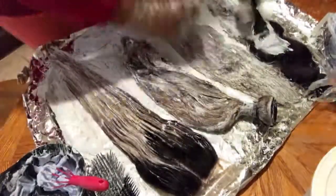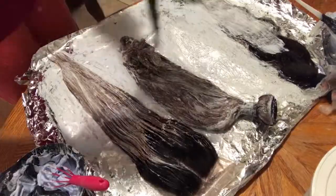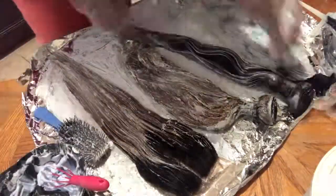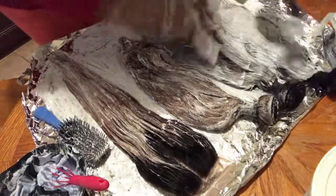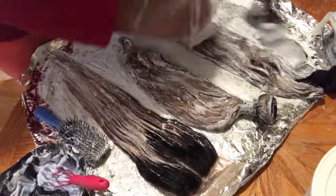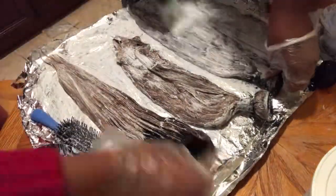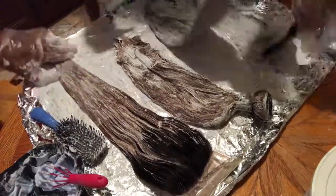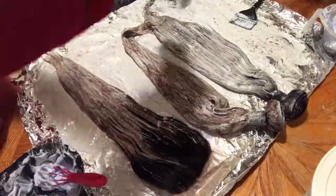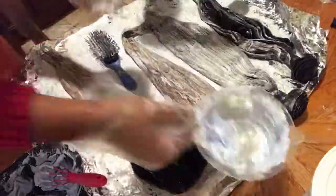Now, if I wanted the bundles to be a bright, high-level blonde — anything higher than a level 8 — I would have needed to bleach the knots separately and then go back and bleach the closure again, because 35 minutes wouldn't have been enough. But because I didn't need a high blonde, it worked out perfectly.